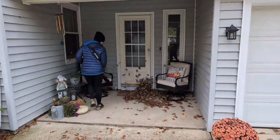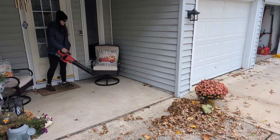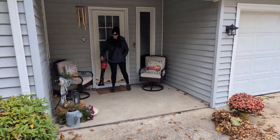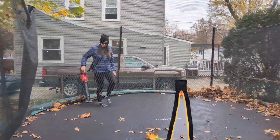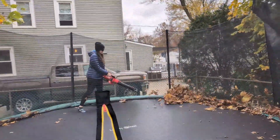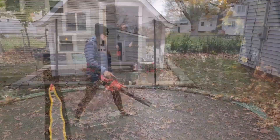It makes quick work of a wide range of uses for your yard, whether it's for leaves, grass, dust in your driveways, sidewalks, patios, decks, the garage, porches, and even gutters. This powerful cordless leaf blower can do all types of jobs.